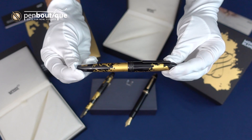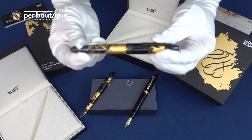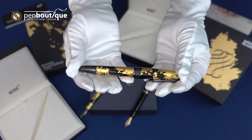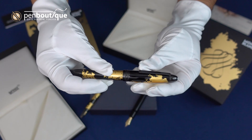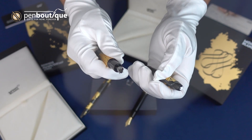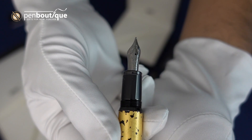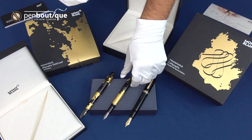Next in line, this is the 146, which is the Legrand sized Solitaire. This is the Calligraphy Gold Leaf. The body of the pen is a black lacquer embellished with hand-laid gold leaf — all put on by hand. The clip and the rings are a PVD coating, and the nib is a ruthenium coating, or plating rather, also 18 karat gold. This is available as a medium or a fine; this one in particular is a medium, and we do have both sizes available.